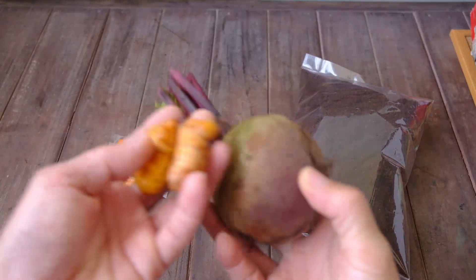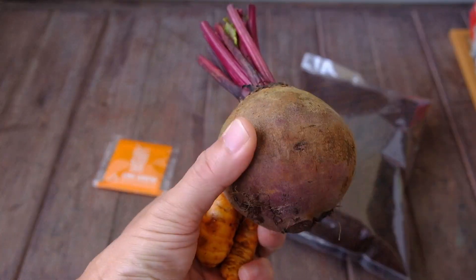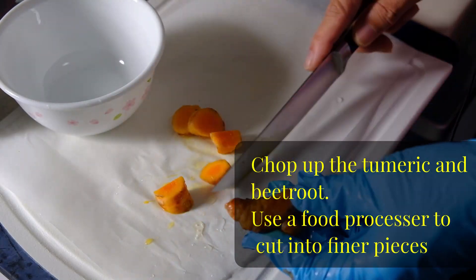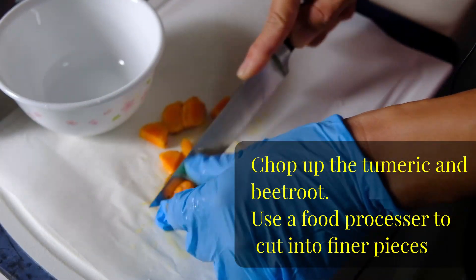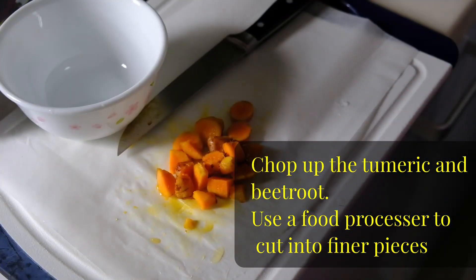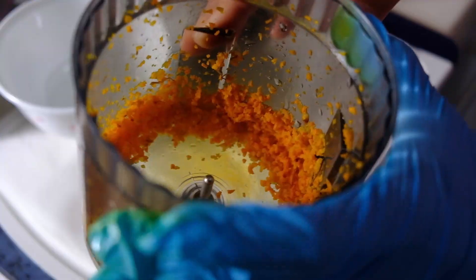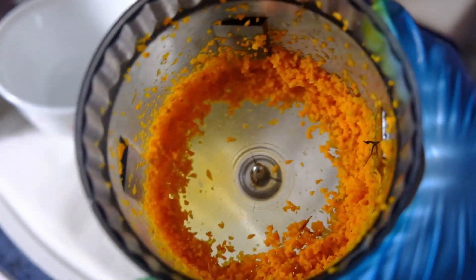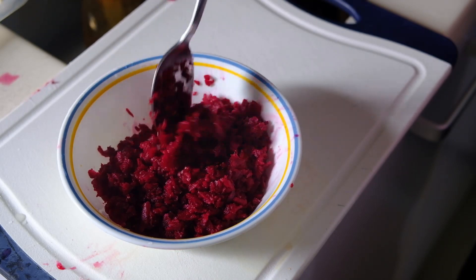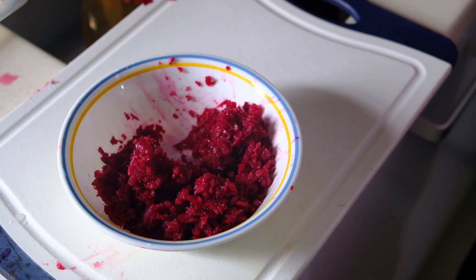I'll prepare the beetroot in the kitchen — cut it out and then boil it in some water, probably for about 15 minutes or so, depending on how the color turns. So I've chopped it into even smaller pieces and I'm going to boil it in maybe 50 ml of water. I don't think we need a lot of water because the beetroot itself has quite a lot of juice.